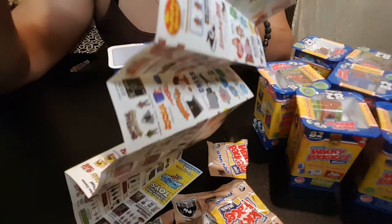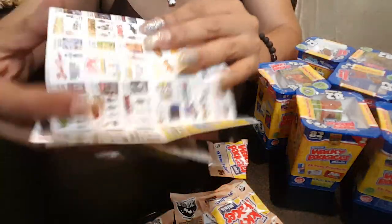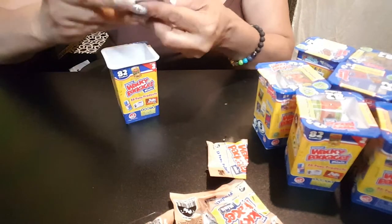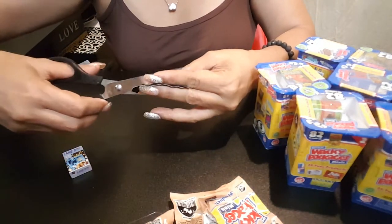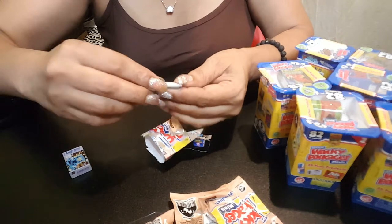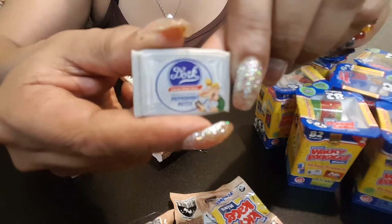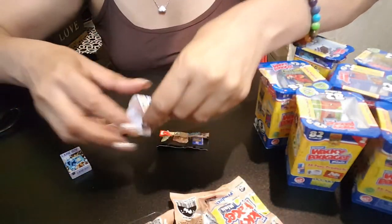There's a lot of stuff that can come in these wacky things. I love opening stuff like this — surprise! Let's see what's in this one. This one has a peppermint patty dork. A peppermint patty dork — this is cool.